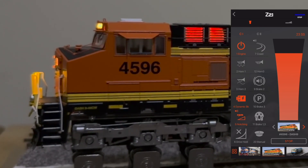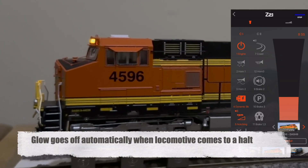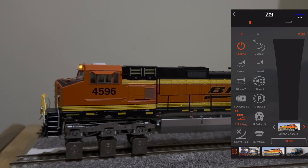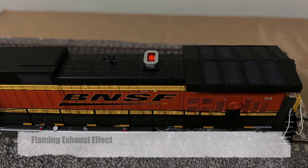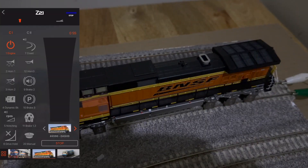Finally, the glow also goes off when the locomotive comes to a halt during dynamic braking. The control logic for the flaming exhaust flashes the lights when the locomotive is throttling up and accelerating.